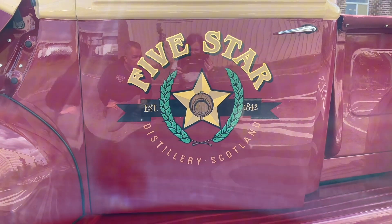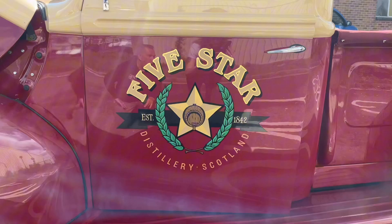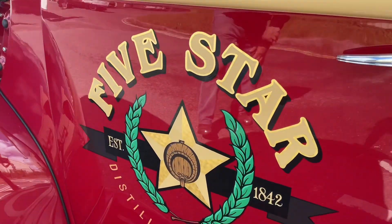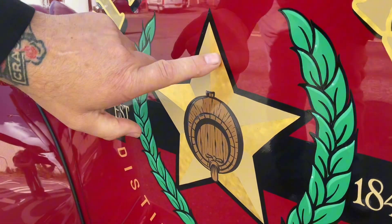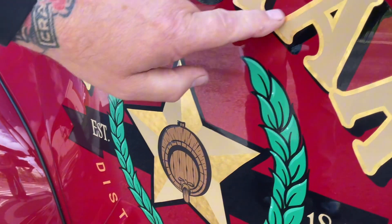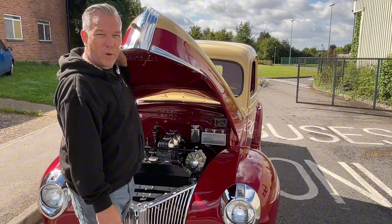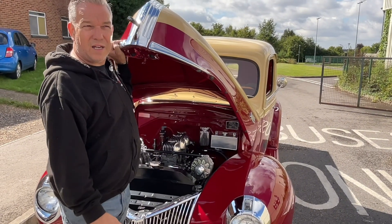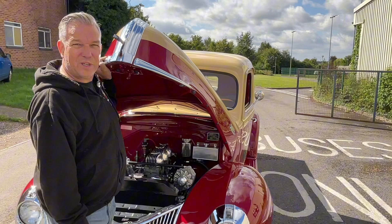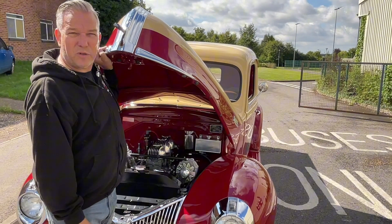Our good friend Neil Meliard has done all the pinstriping and all the artwork. This is real 22 karat gold — all of this. Like and subscribe, and hopefully come back to see what else we're doing. We have another vehicle just about ready to go — we'll keep that a secret so you can see the next product we've just finished.